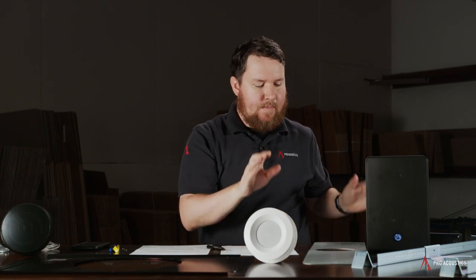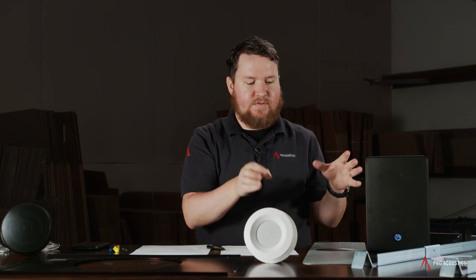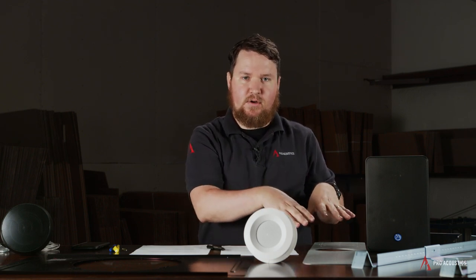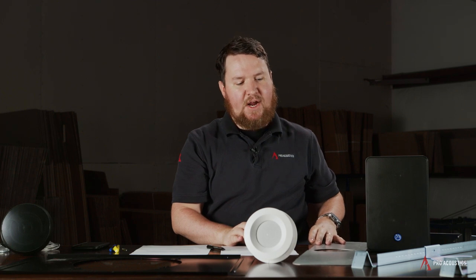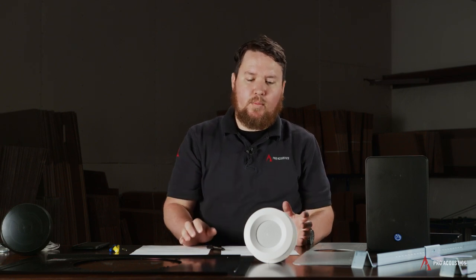A variety of different mounts can be available from different manufacturers. Normally, if you're looking at a Bose speaker or JBL speaker, they have JBL or Bose pre-install or pre-construction brackets. When going into drop tile or acoustic tile, we have a different range of brackets.